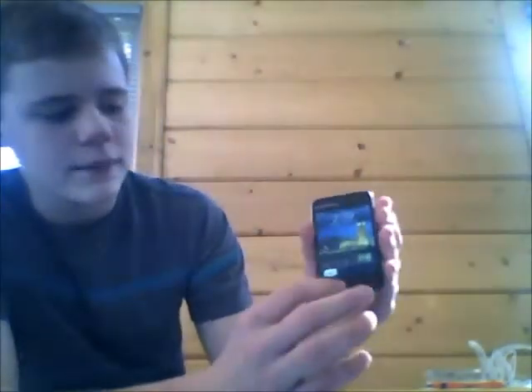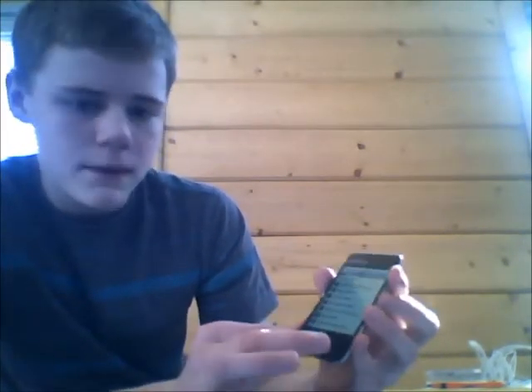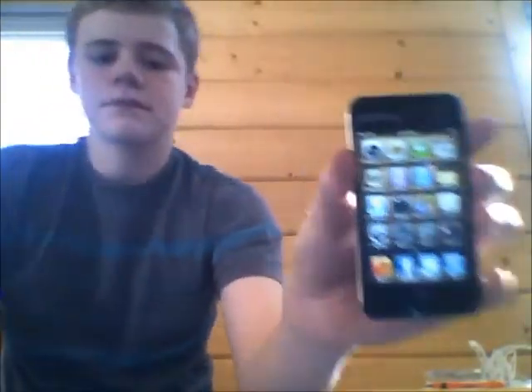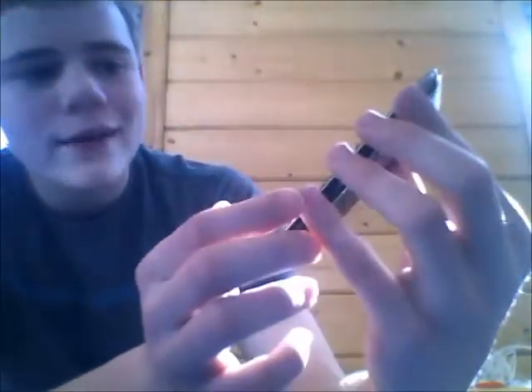We'll go ahead and unlock it by clicking the home button, slide to unlock, and there's Pandora. So there's your home screen. I have the wood background. The backgrounds are really easy to change — the lock screen and the wallpaper home screen are really easy to change.